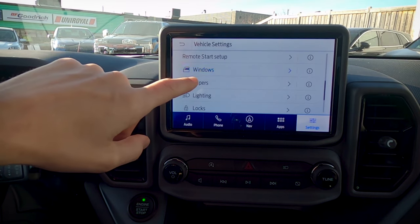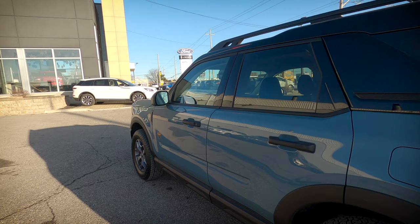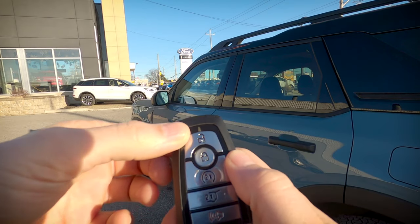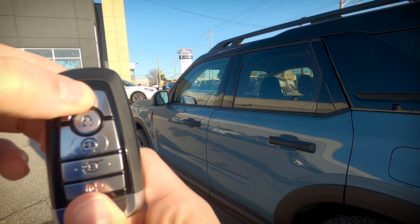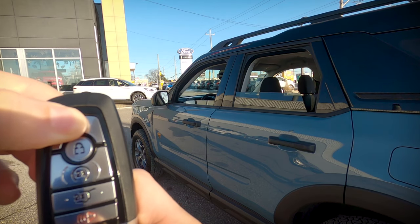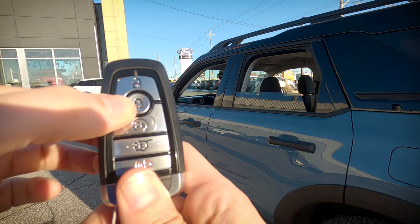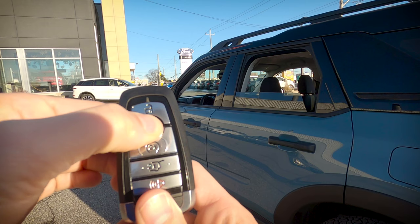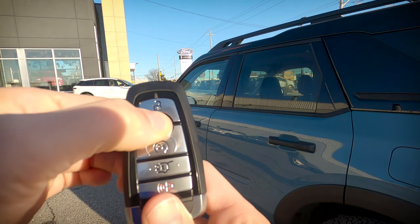We've got the ability to control windows via the key fob. To roll the windows down, press the unlock button twice — on the second press, hold it: one, two, and hold. Windows go down across the board. To roll them back up, press the lock button twice and hold on the second press: one, two, and hold. Windows back up. Really, really cool feature.